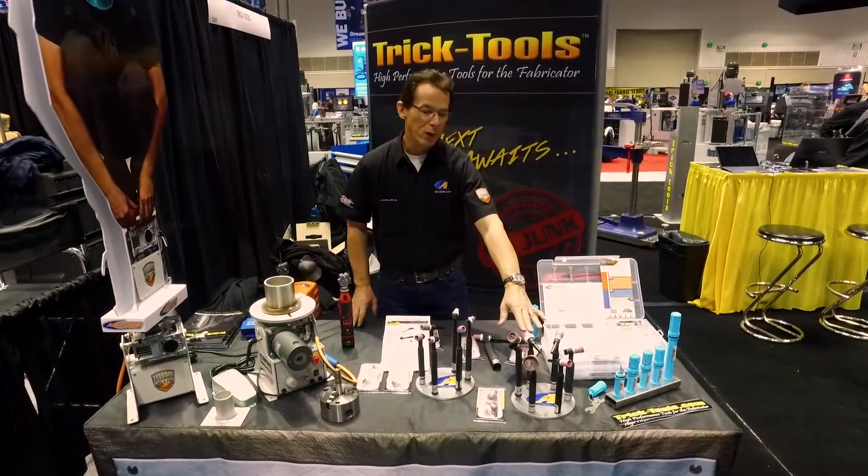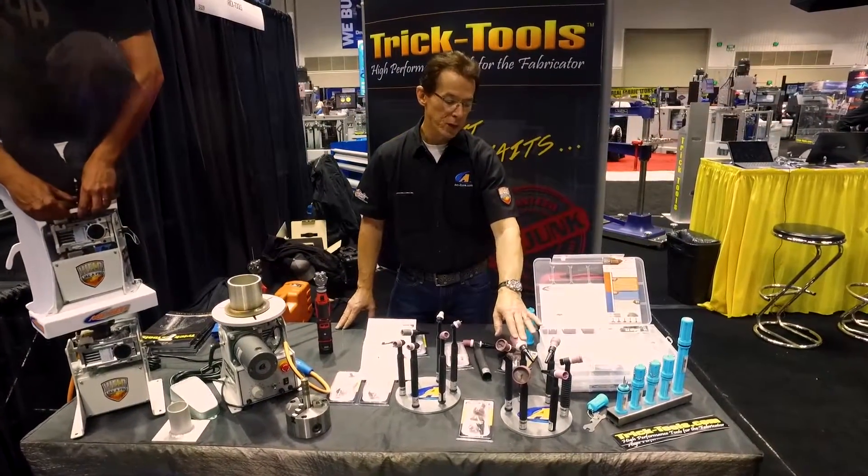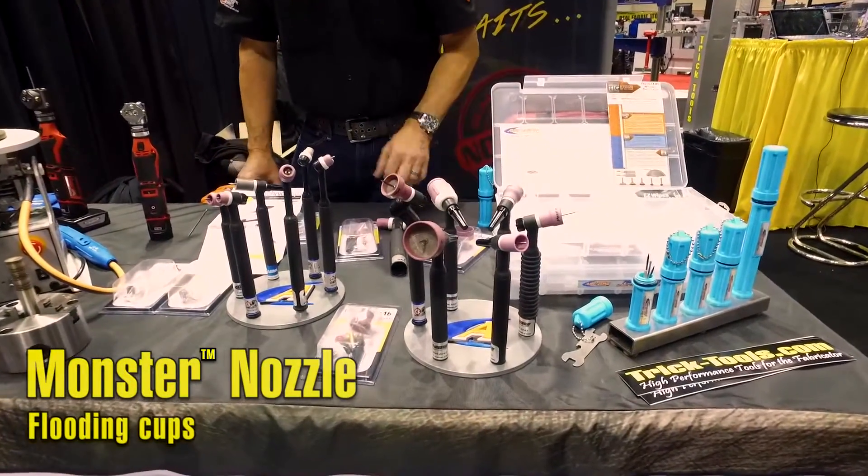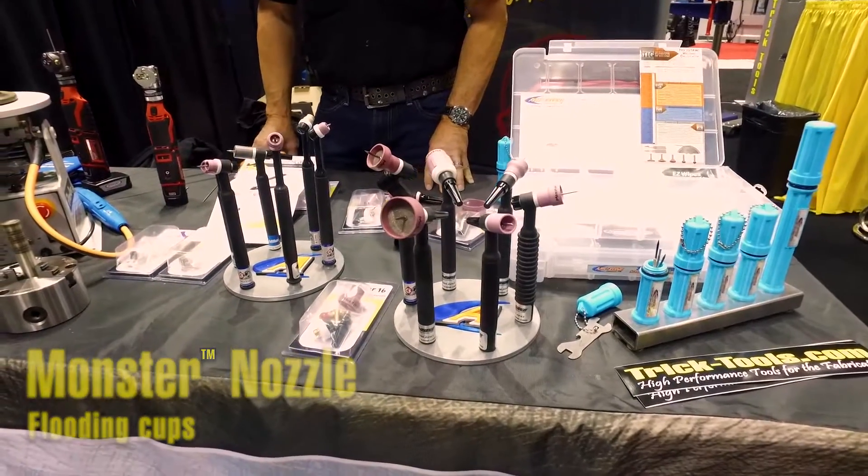What we love about TIG welding is the ability to customize your TIG setup. We offer a complete line of Monster Nozzles — these are flooding cups to improve shield gas coverage and TIG welding quality.